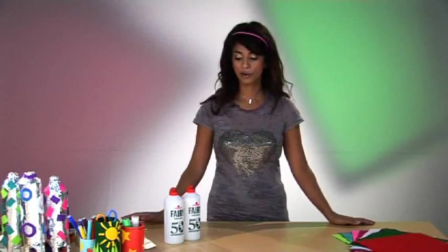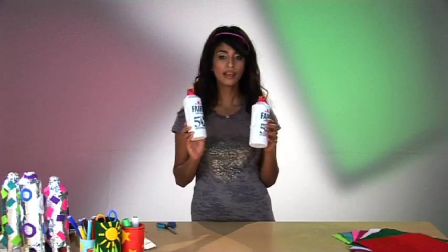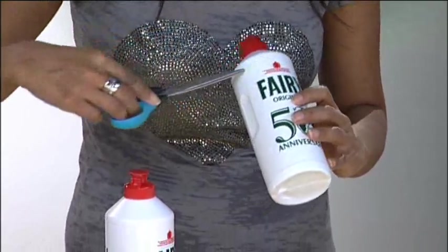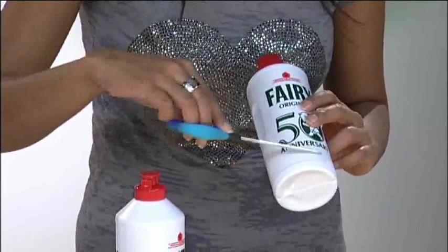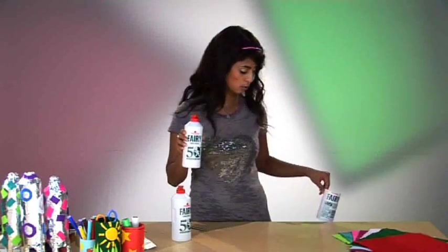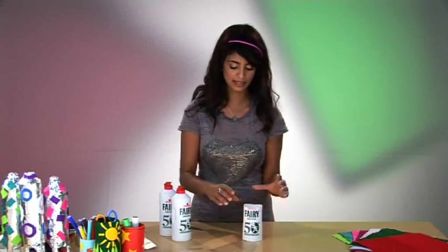First up, you need to wash both of your bottles so that they're empty, clean, and dry, and then you're ready to cut. We're going to cut off the top section — that's cutting along the top bridge — and then cutting along the bottom section, parallel to this bridge, so that you've just got the body of your washing up liquid bottle, and that is going to be the base of our rocket.